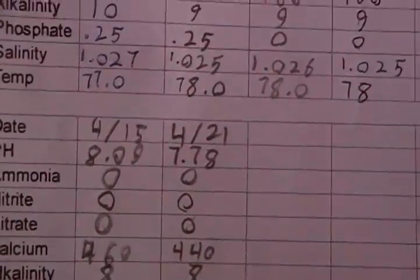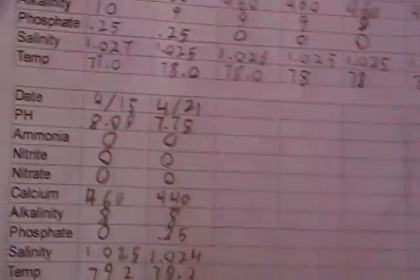You know that chart I made for keeping track of all that? I kind of stopped that on the 21st of April, because it's just so tedious. Really I only need to be checking calcium, alkalinity, pH, and salinity.